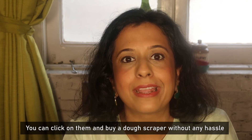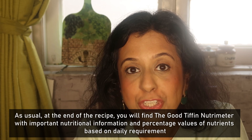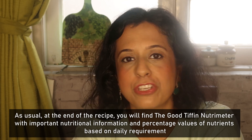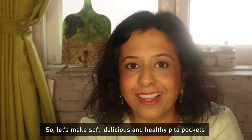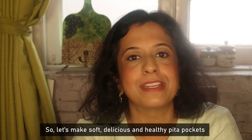If you want, you can click and buy it. As usual, at the end of the recipe, you will see the Good Tiffin Nutrimeter, which will give you all the nutritional knowledge so you can make an informed decision. So, let's make soft, delicious and healthy Pita Pockets.